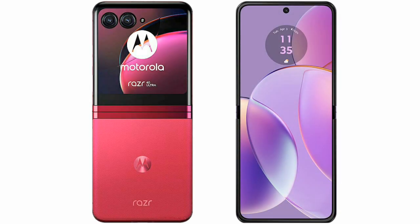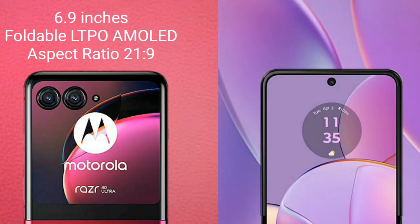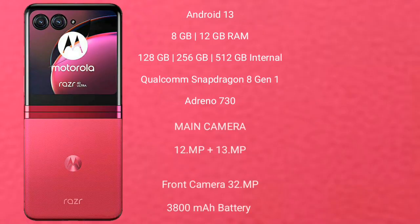I will compare the new Motorola RAZR 40 Ultimate with the Motorola RAZR 40. The Motorola RAZR 40 Ultimate comes with a 6.9-inch foldable LTPO AMOLED display at a 21:9 aspect ratio. The Motorola RAZR 40 also comes with a 6.9-inch foldable LTPO AMOLED display at a 21:9 aspect ratio. Both phones run on Android 13.